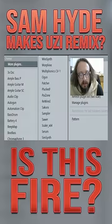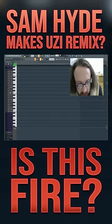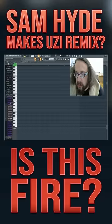Alright lock in. Let me load up Serum real quick. Just got this Rage kit from Reddit the other day. Let's see what we got in here.